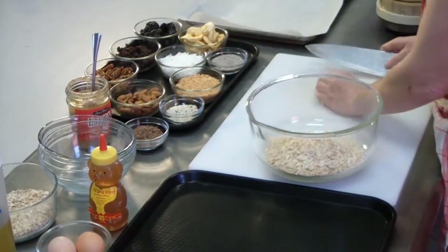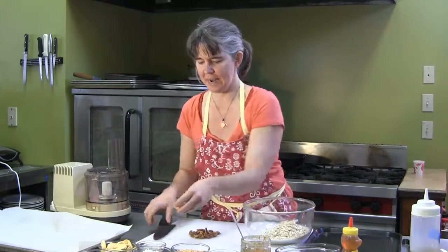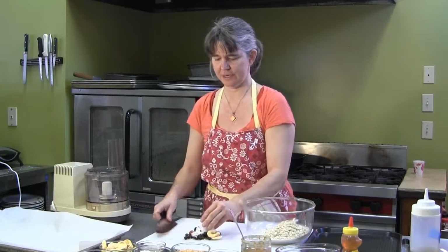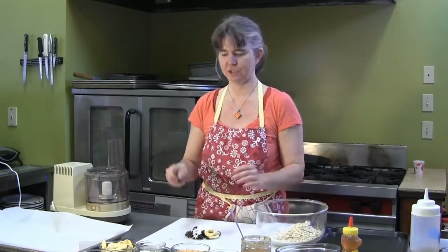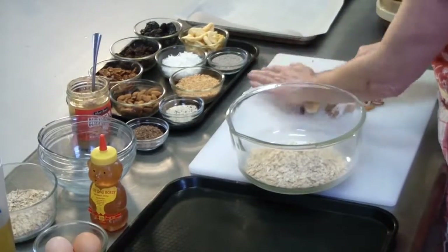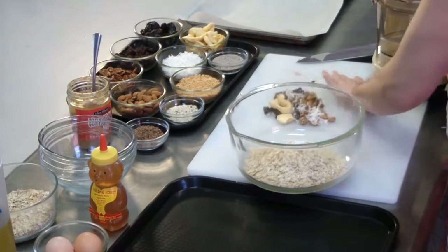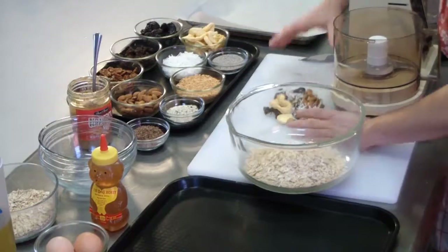I've got here some almonds, some pecans, dried apples, raisins, and coconut. You can either chop this up with a large knife on your cutting board, like this, or if you have one, you can use a food processor. I really like to use my food processor for things like this, and sometimes I might even grind up a little bit ahead of time.